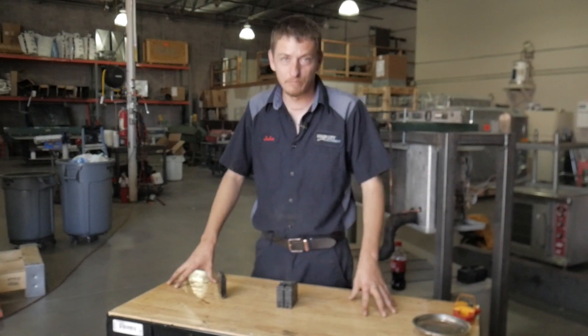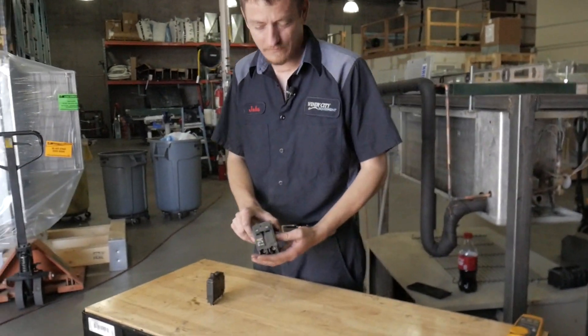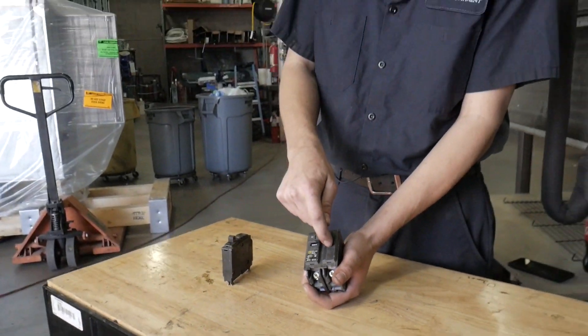Hey guys, I'm going to show you how to check a breaker, see if it's tripped or not. Here we got a few examples. This is just your standard breaker. This is basically two breakers in one. As you can see, it's set there in the middle. You have on and you have off.